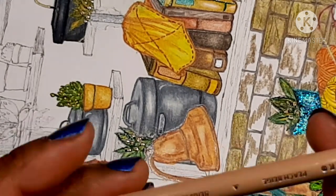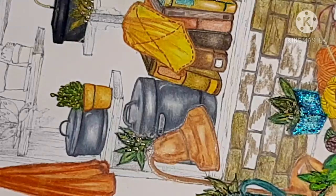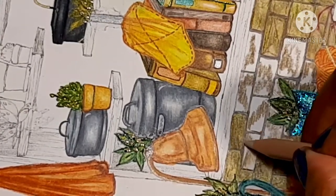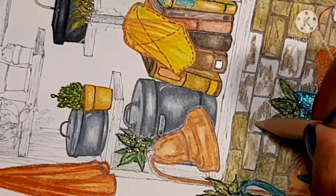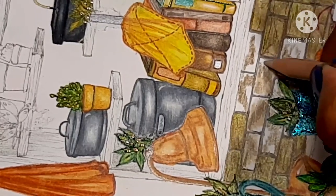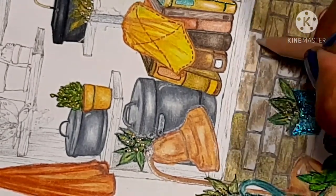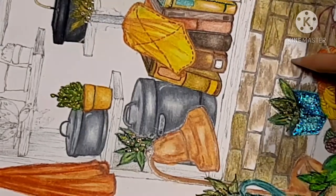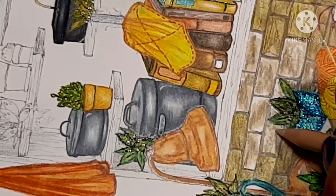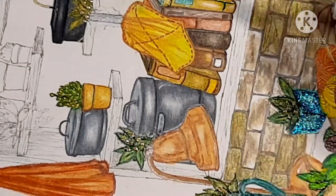Next, we're going to come in with the Peach Beige. With a medium pressure, we're going to go close to wherever you put the Sandbar Brown — not necessarily on top of it, but beside it. You don't have to cover up all the white space because we're going to use our blender pencil to kind of get that taken care of. It's very, very easy — super easy, guys. Just randomly placing color on the bricks or stone.